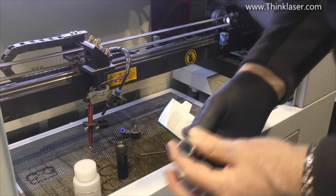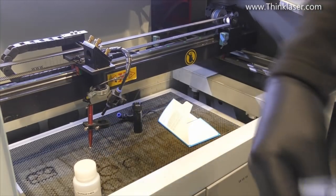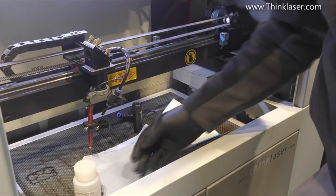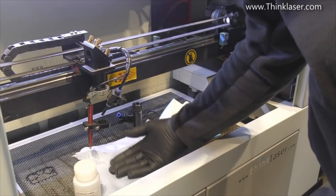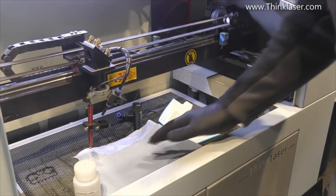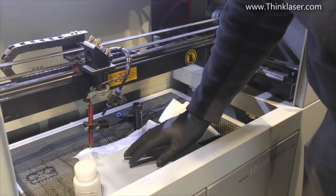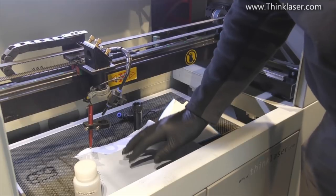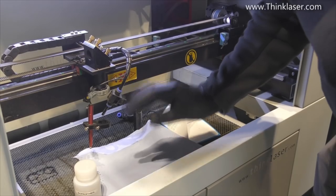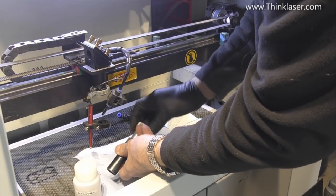In your kit you'll also find a lens removal tool. Before you do any work on lenses, do it on a soft surface — I'm putting down three or four layers of tissues. If you drop this lens onto a hard surface, depending on the type, it can chip or shatter. It may look like glass and it is a glassy material, but it's not mechanically very strong. We'll need to unscrew the retaining cap.